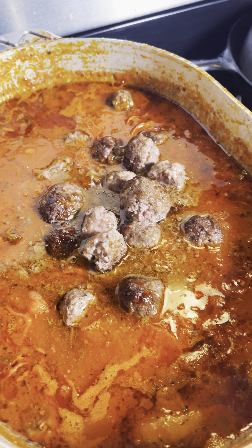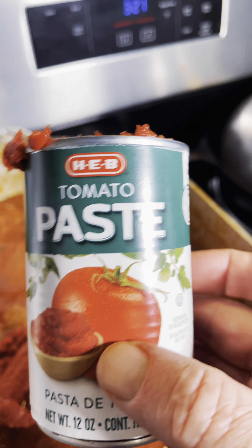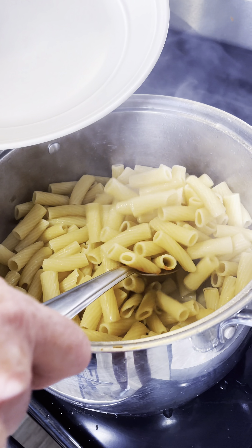Cook it on up to the fourth or fifth hour. If you have a lot of grease like this, you can take off what you want — just skim that off. On the last two hours, put a can of tomato paste in there and stir it in.